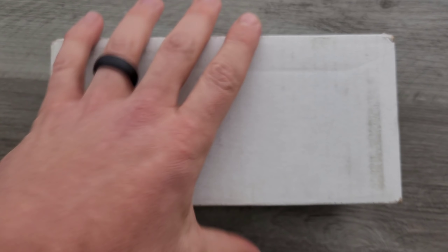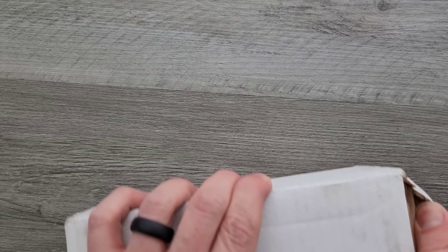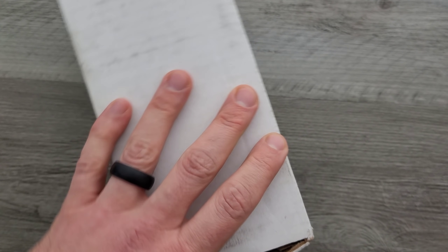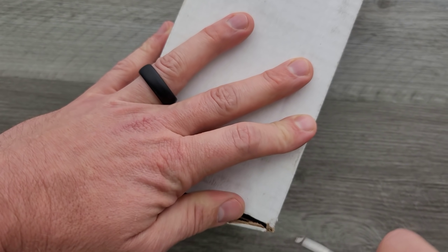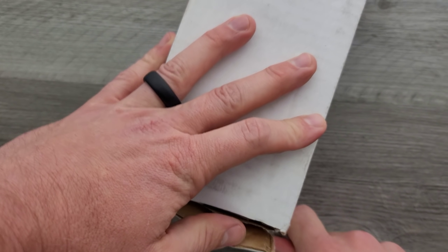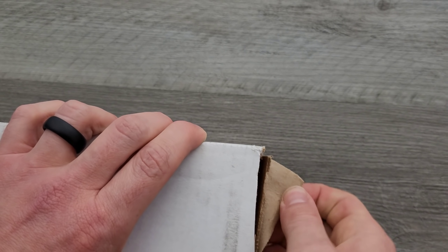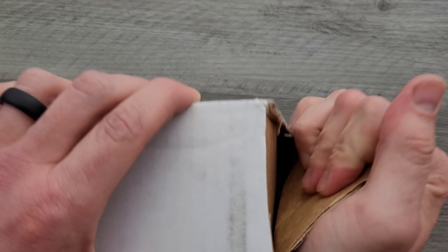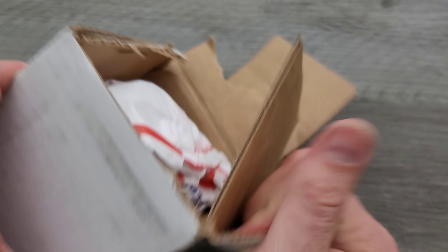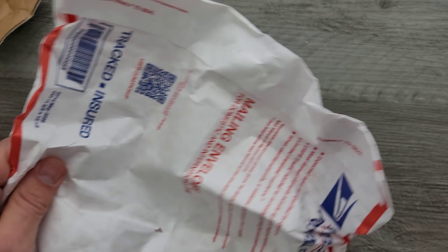I can almost guarantee that I will be talking about this quite a bit. That's definitely not the right way to approach that package. We're gonna just power through it, right? We made the cut. We're gonna just have to accept that that's the cut we made and then rip it open. You'd think that I'd have this down, unboxing so many things on this channel all the time. What do we have here? Another thing to get through.